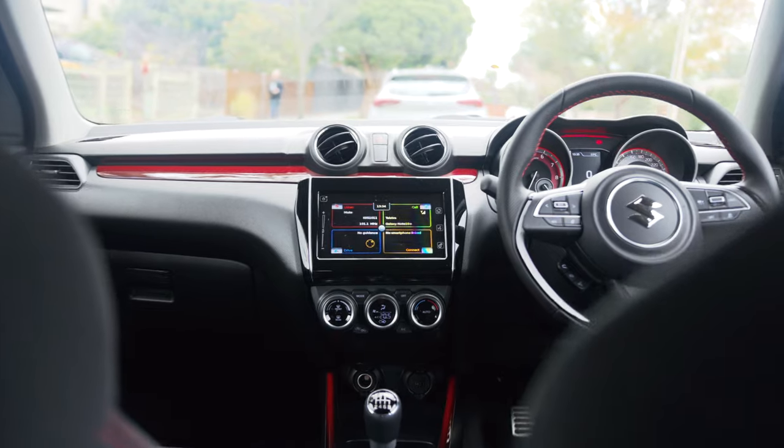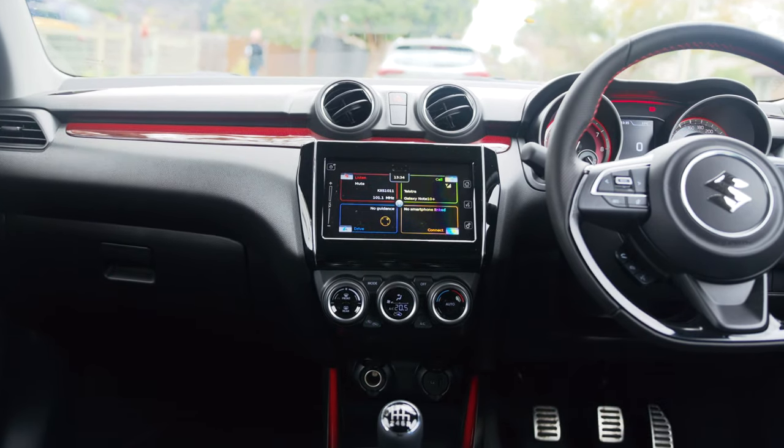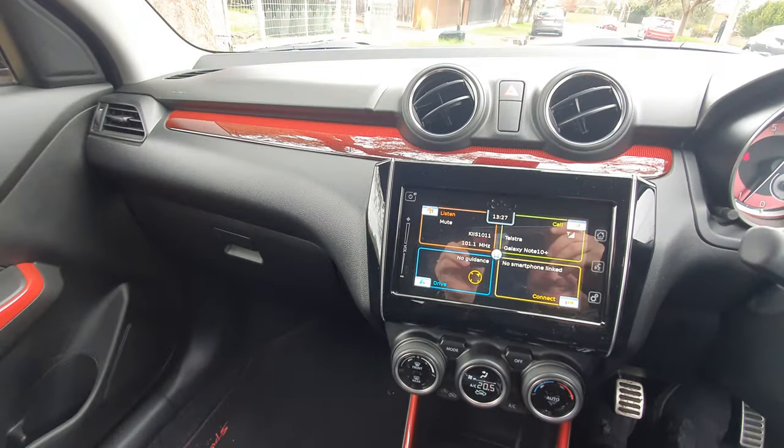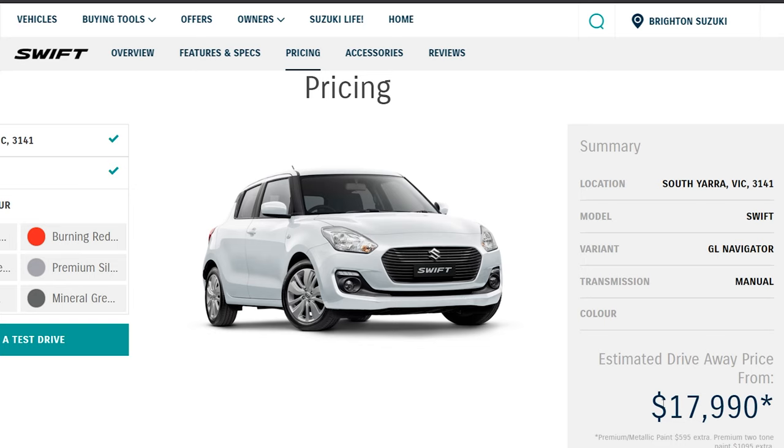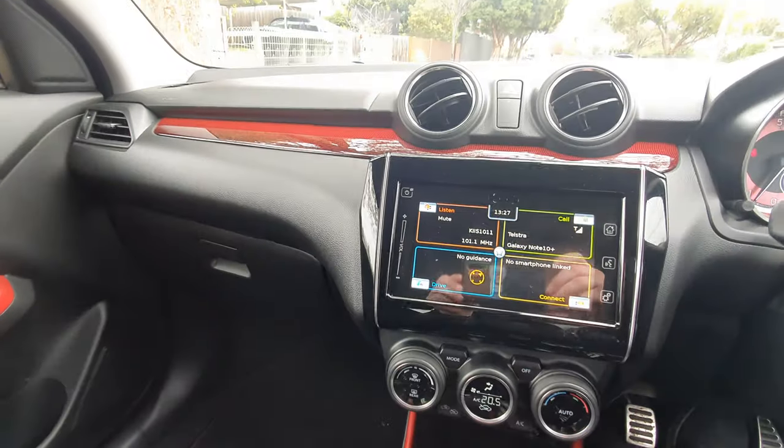The overall look, layout and feel is great - I really like the red highlights dotted around the interior. Everything looks really deliberate and well placed. But there's no escaping the fact that the vast majority of interior materials are shared with the base model Suzuki Swift GL, which is one of Australia's cheapest cars at $18,000. At over $30,000 that's almost unacceptable. The looks are great, but the feel of the materials everywhere you touch - they're horrible.